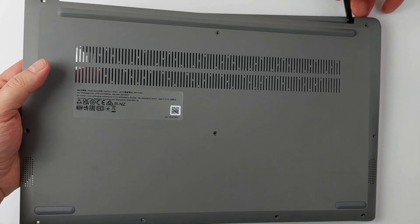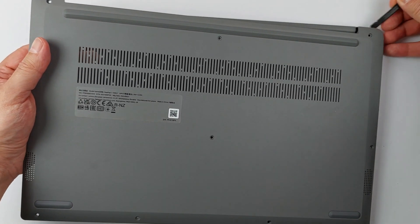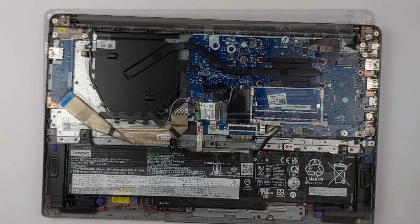Hello and welcome. In this video, I will show you how to disassemble the Lenovo IdeaPad 1 15i GL7.